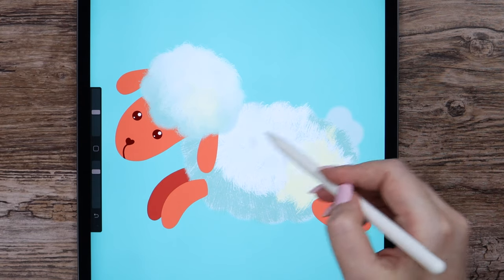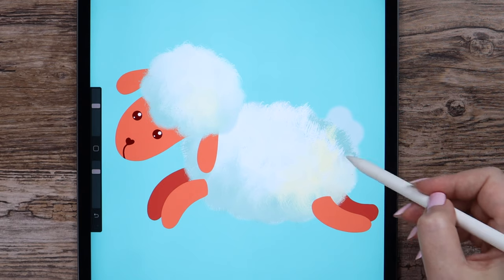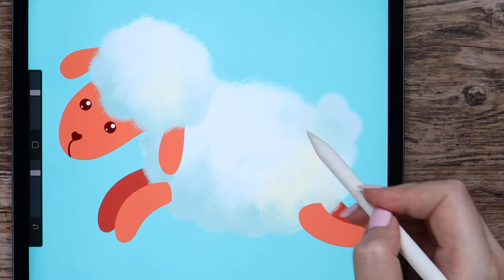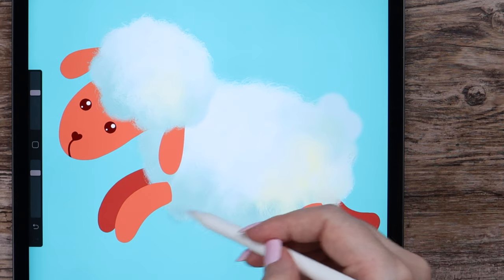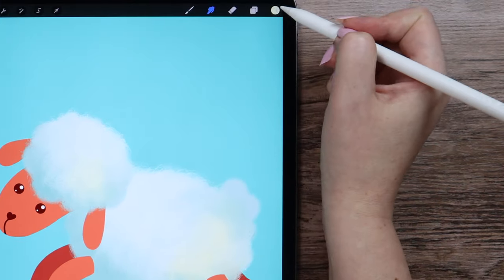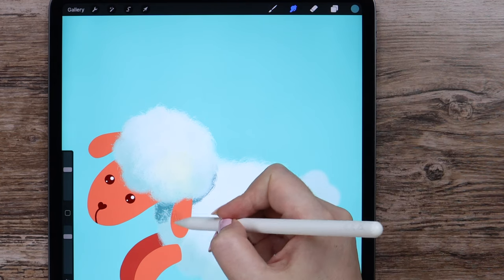Now we can start smudging it. Here in the center I will make circles without lifting the pencil. Can make the brush size even bigger — goes faster this way. On the edges I will create this hairy texture, making circular moves and lifting the pencil from the canvas. We can also change the shape size this way. Let's go around and blend all the colors inside this cloud. If we want to widen the darker area, we start smudging from the dark color and go towards the light one. To create a shadow under the head, I will pick the darkest green tone, add some strokes with the brush, then smudge carefully in different directions.